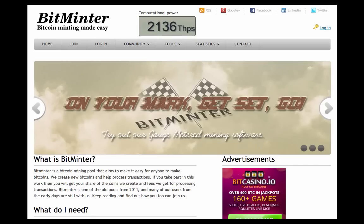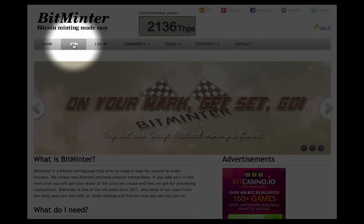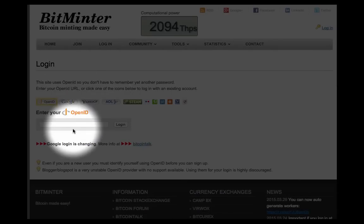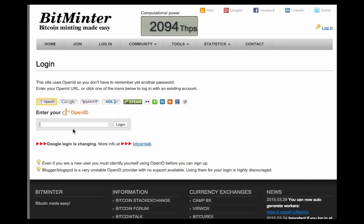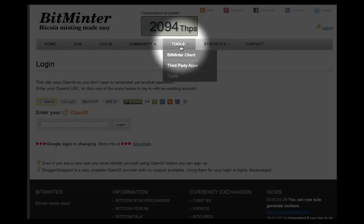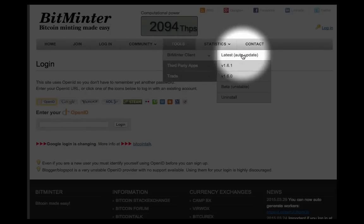First, go to www.bitminter.com — that's B-I-T-M-I-N-T-E-R. On the nav bar, select 'Join' and create an account. Make sure to remember your username, as you will be using it in the following steps. Then go to 'Tools', then 'Bitminter Client', and choose the latest update to download the file to your computer.